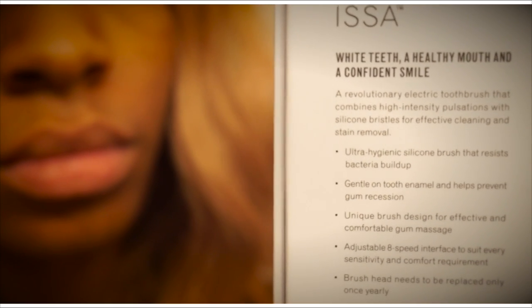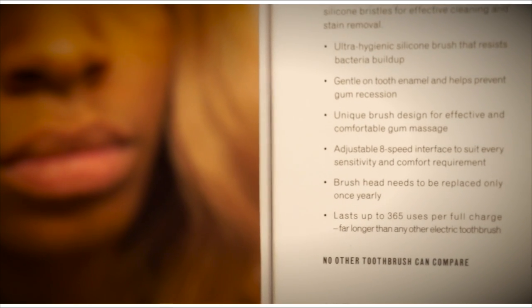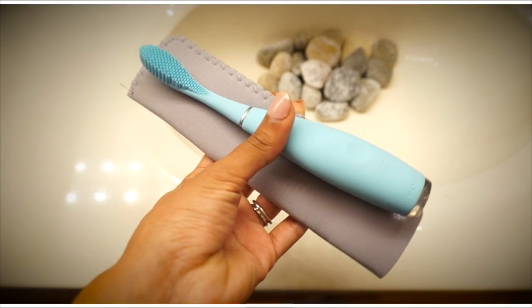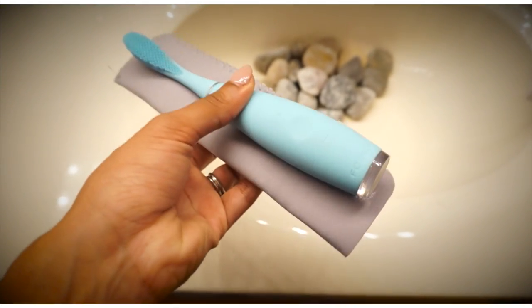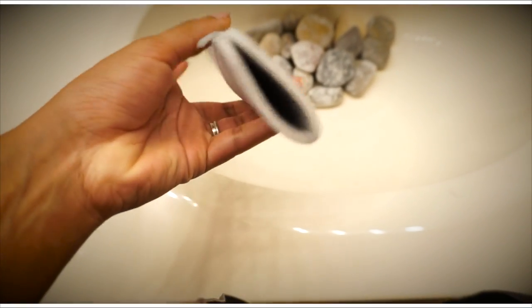It doesn't come with a charging dock, but it is rechargeable — the battery life lasts for 365 uses, which will last you up to six months. It's travel friendly and efficient, and it comes with a travel pouch so you don't have to worry about it touching anything and getting dirty.